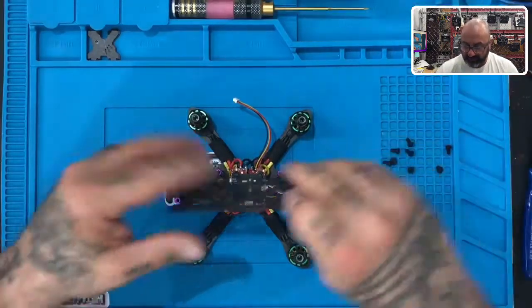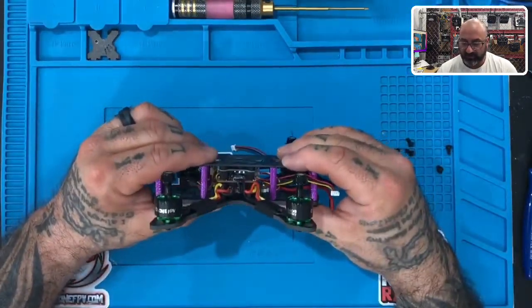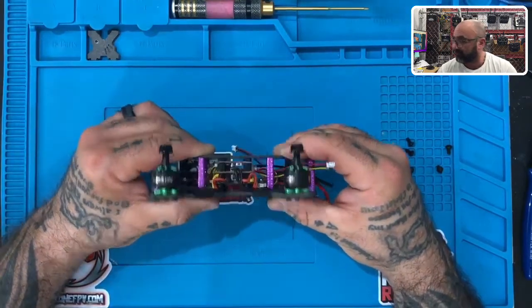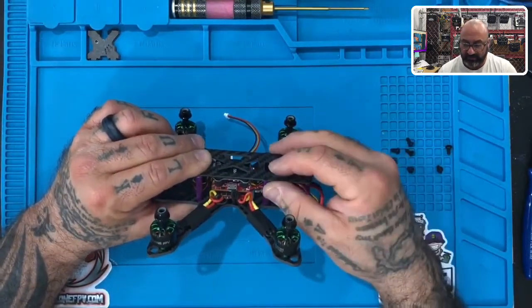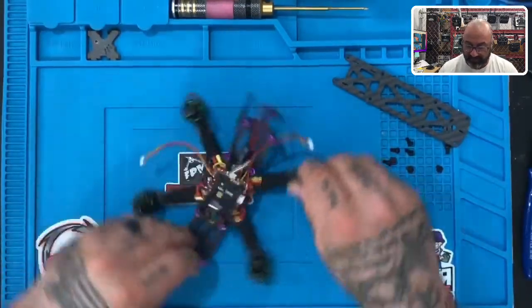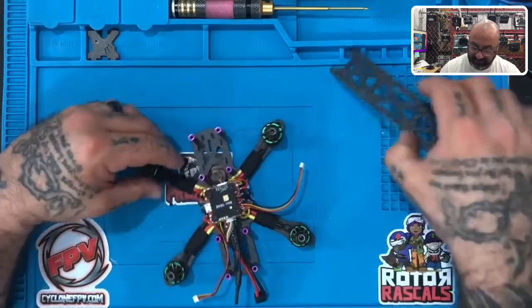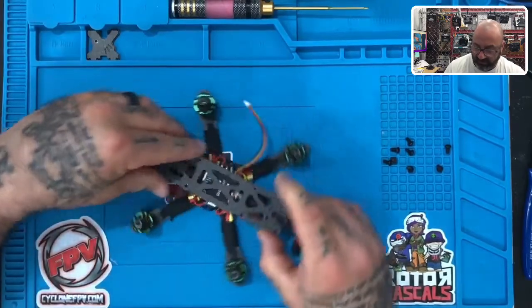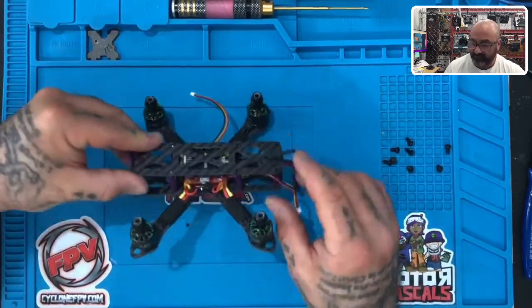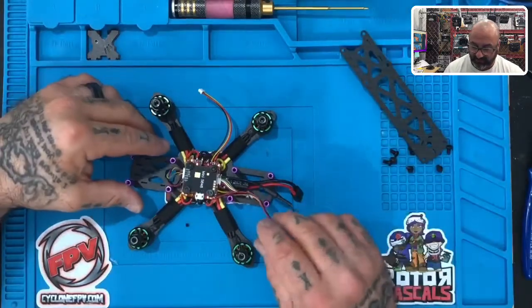Now, if you want to see how close this fit is, take your top plate and fit it right over. You're going to see that's a perfect fit right there — everything is protected and it sits exactly where it needs to sit. This is your VTX, and your antenna is here. We're going to leave it like this because the antenna is actually going to come out the back of this frame when we're done. So just leave that dangling for the time being and you'll be just fine.